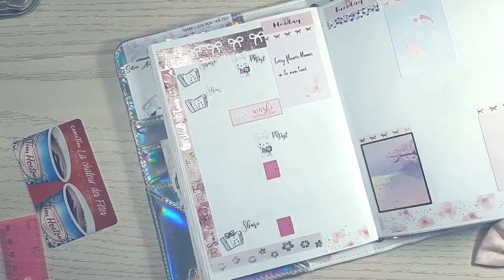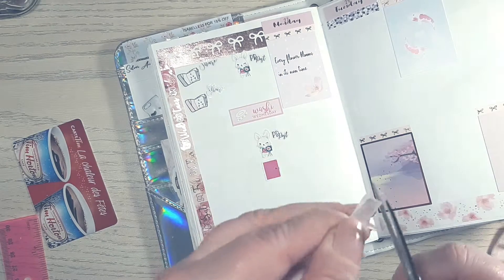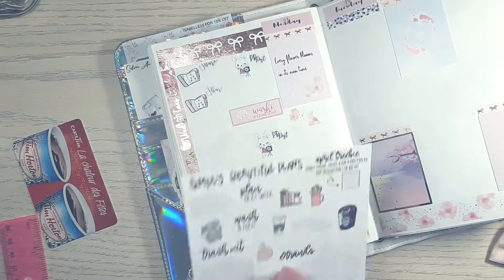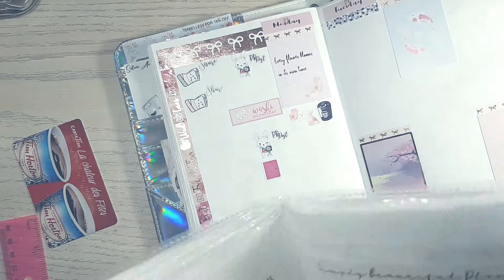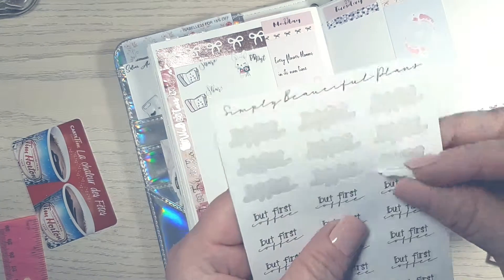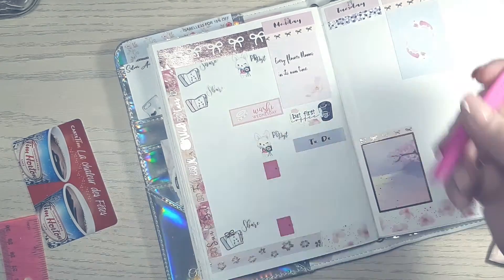The weekend banner and the other headers that are speckled with rose gold dots are both from Simply Beautiful Plans. To get started on Monday I cut down some washi to create a flag — it doesn't really look like a flag but whatever — because I wanted to put a coffee Keurig and 'but first coffee' for Monday as usual. The 'but first coffee' script is also from Simply Beautiful Plans.